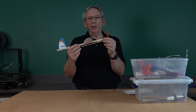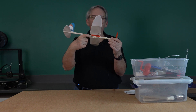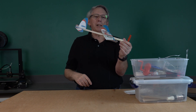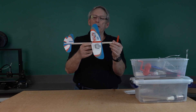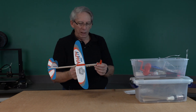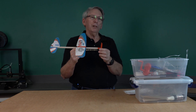Once you get the airplane to fly and it seems to be stable as far as balance goes, you may want to mark your fuselage stick — your motor stick — so that if the airplane is taken apart or things move when it hits the wall in the gym, you can put everything back in the same location. Once you get the balance done, then it's time to try a few flights.